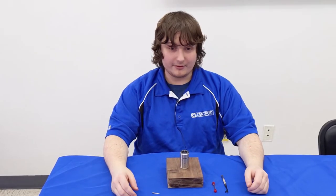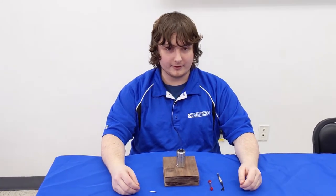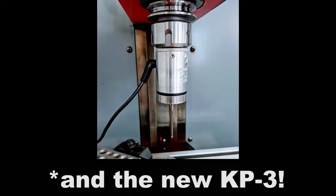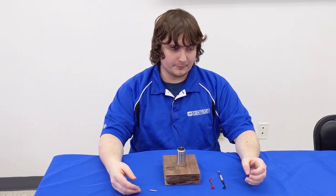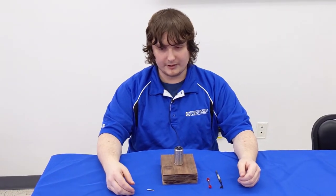Hello everyone. I'm here at Centroid to show you how to properly install and remove a stylus from your DP4 probe. As you may know, the probes are touch probes intended to define part zeros, bore allocations, and more.